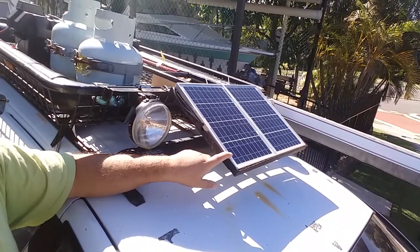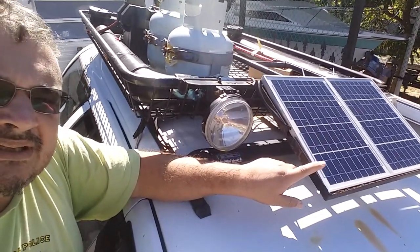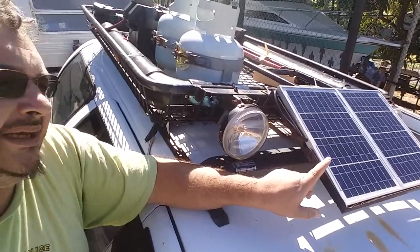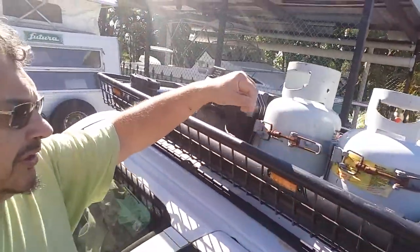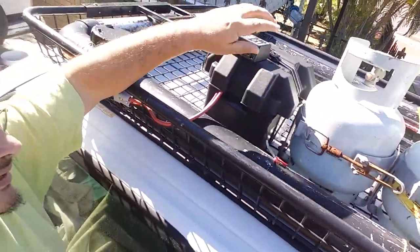A little while ago I changed the solar panel. There was initially one 5-watt solar panel; this is now two 10-watt panels. The old one used to just trickle charge with no regulator, but now I've got a regulator — it's a 10-amp.